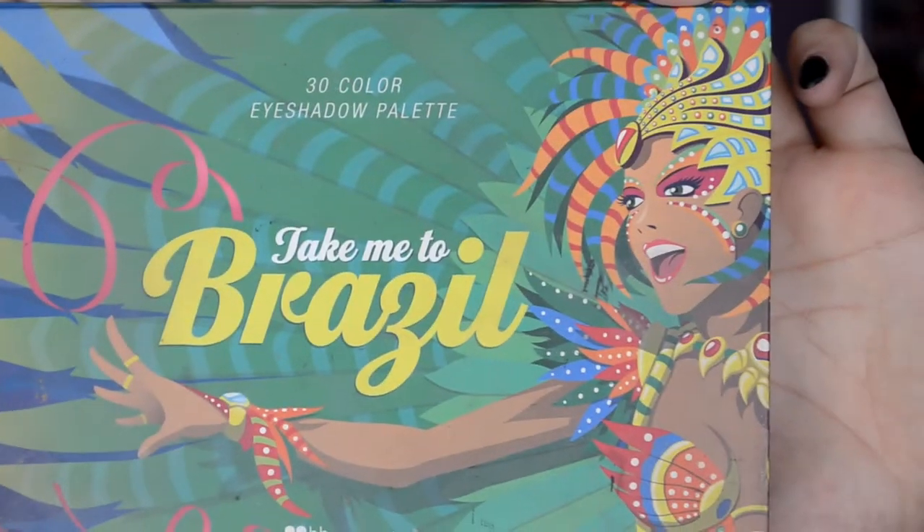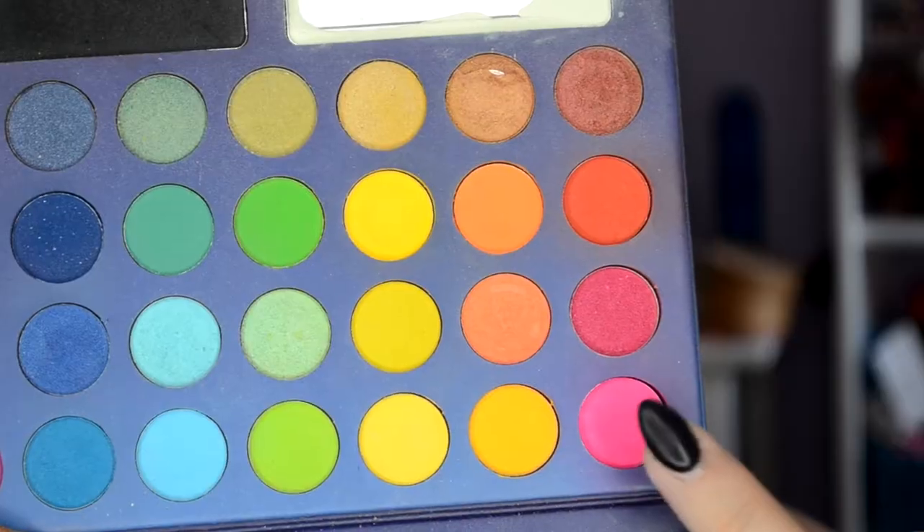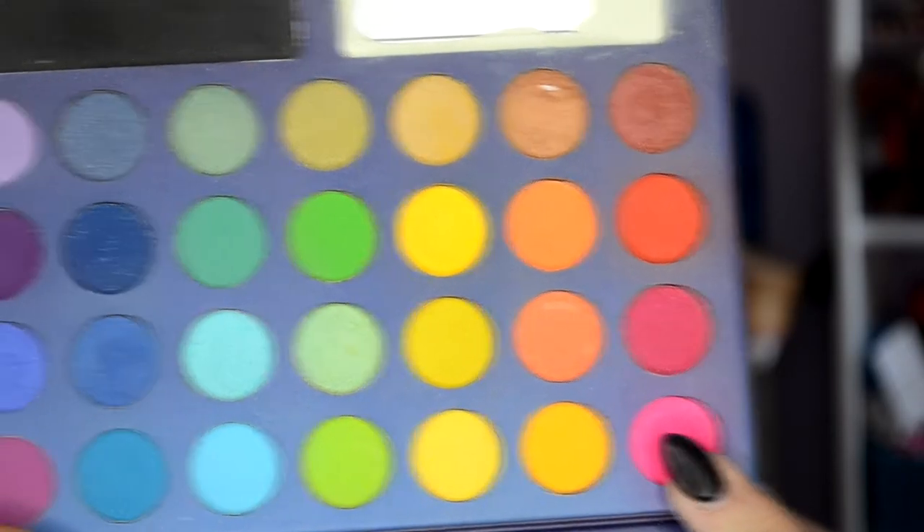Then I take the Take Me To Brazil Palette from BH Cosmetics, one of my absolute favorite palettes, and I take this cool neon pink, which I already wanted to use for a while.